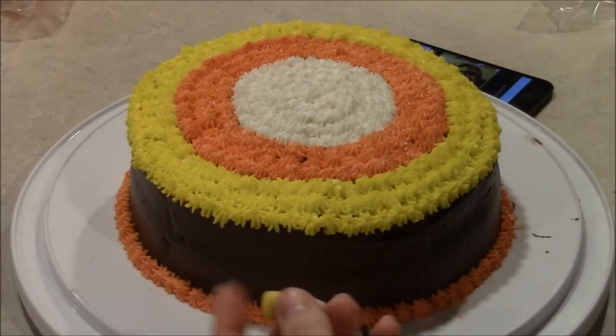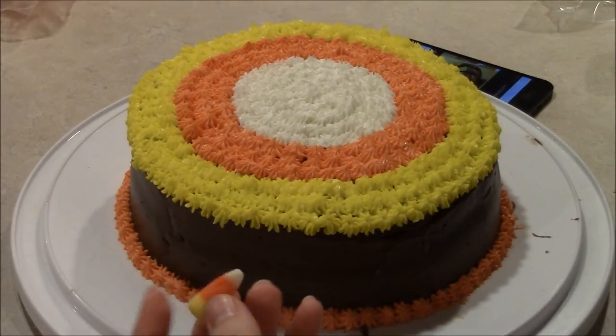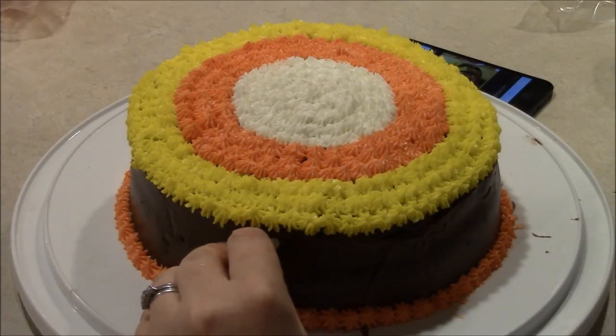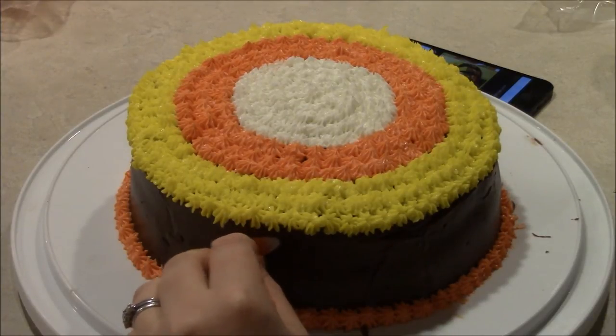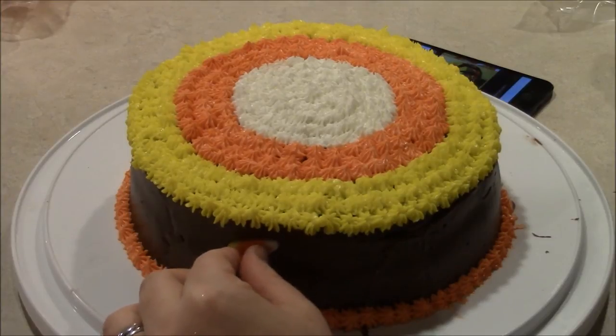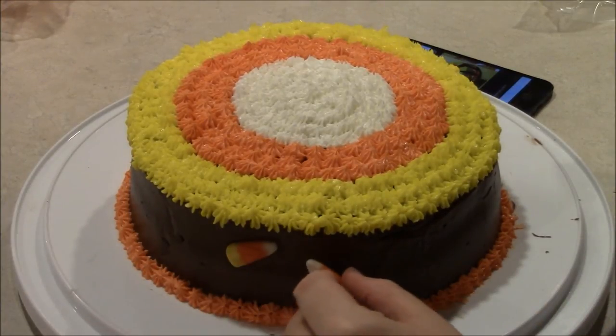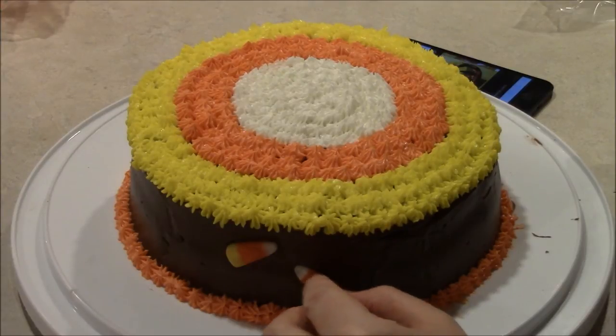Okay, now what you can do when you finish with that is take your candy corn pieces and we're just going to decorate the sides of the cake with the candy corn. I put a little more chocolate frosting on the outside just so these would stick, and we're just going to gradually put a few pieces here and there on the outside.